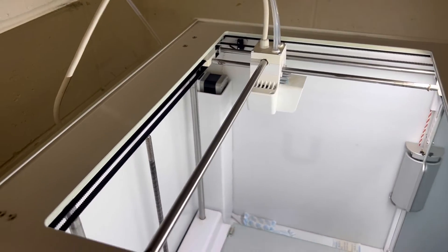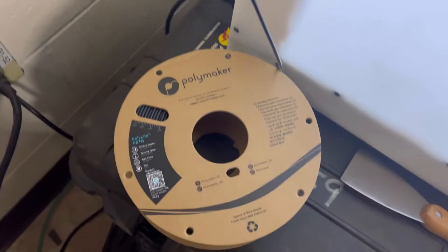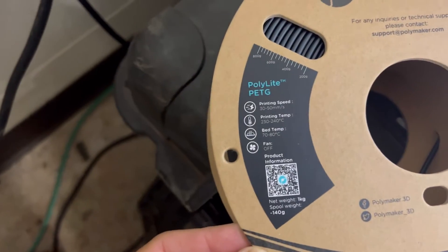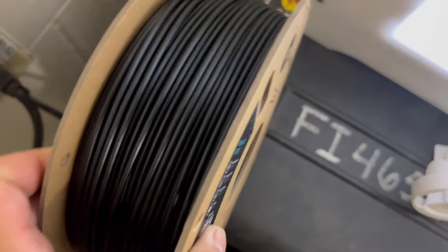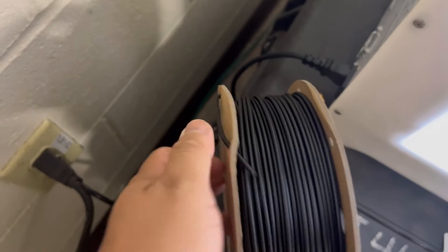Filament has been unloaded and I'm going to put in the new filament, which is PETG, right here. The old filament is out — here's the new one as I stated earlier. When you pull this out, just be a little careful because it's going to spring all over the place.